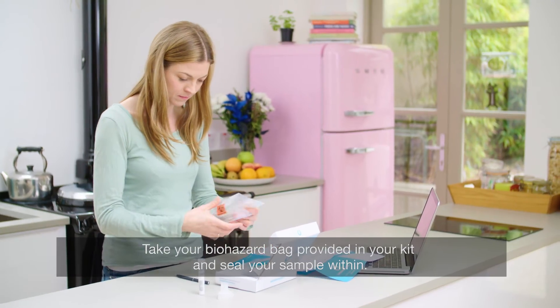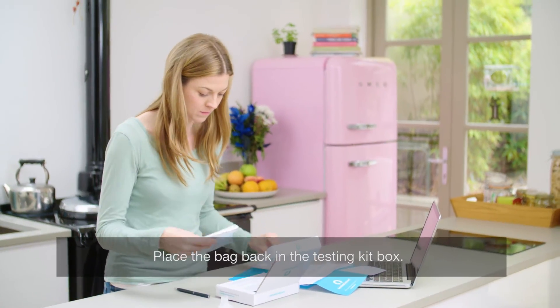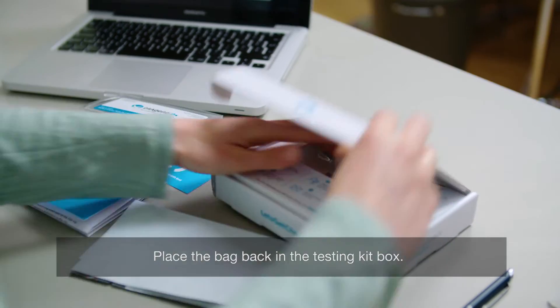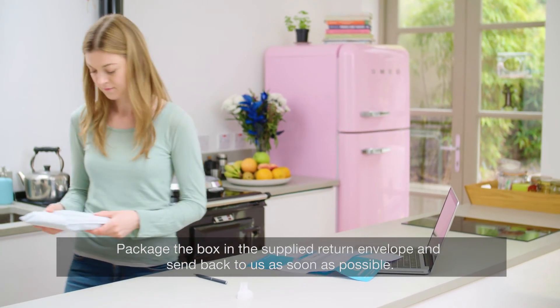Take your biohazard bag provided in your kit and seal your sample within. Place the bag back in the testing kit box. Package the box in the supplied return envelope and send back to us as soon as possible.